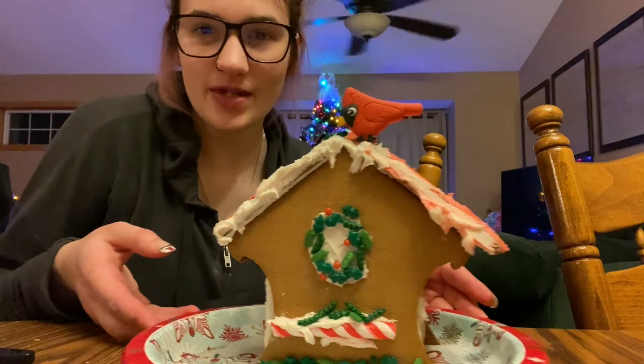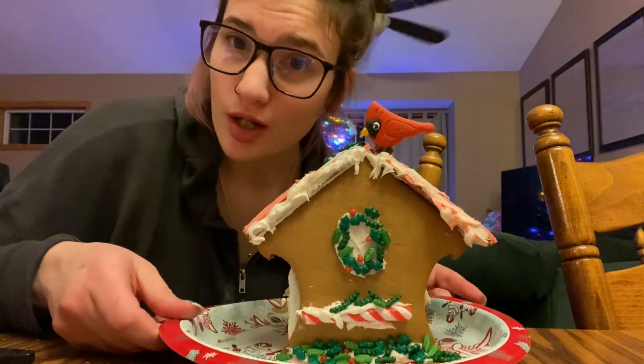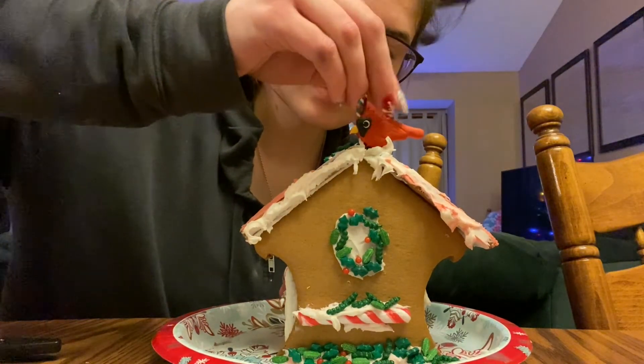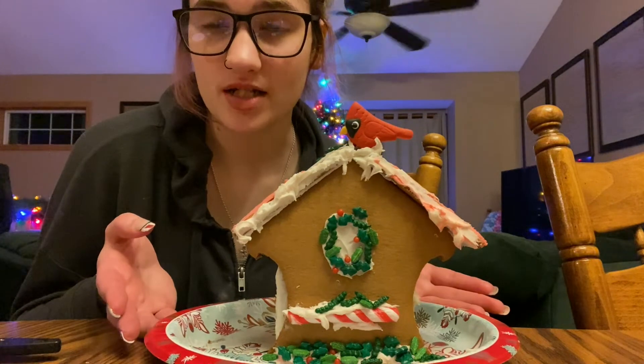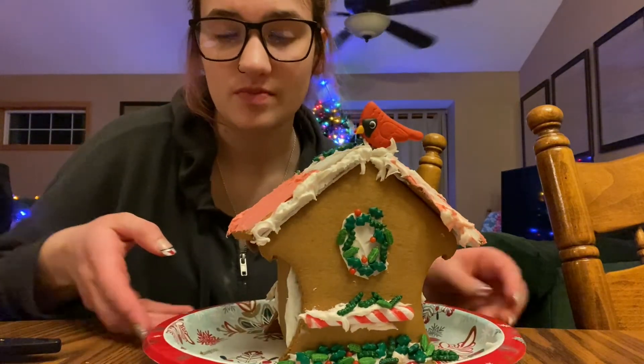That's so cute! This is my finished product of my gingerbread birdhouse. I don't know, the bird just makes it adorable. That's my finished product of the birdhouse and I just love the bird — that's my favorite part. Here, I'll do like a spin.